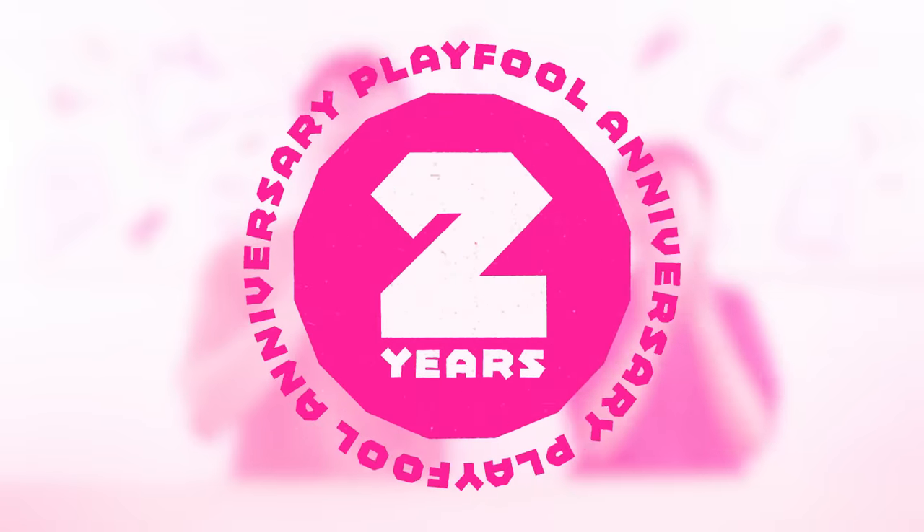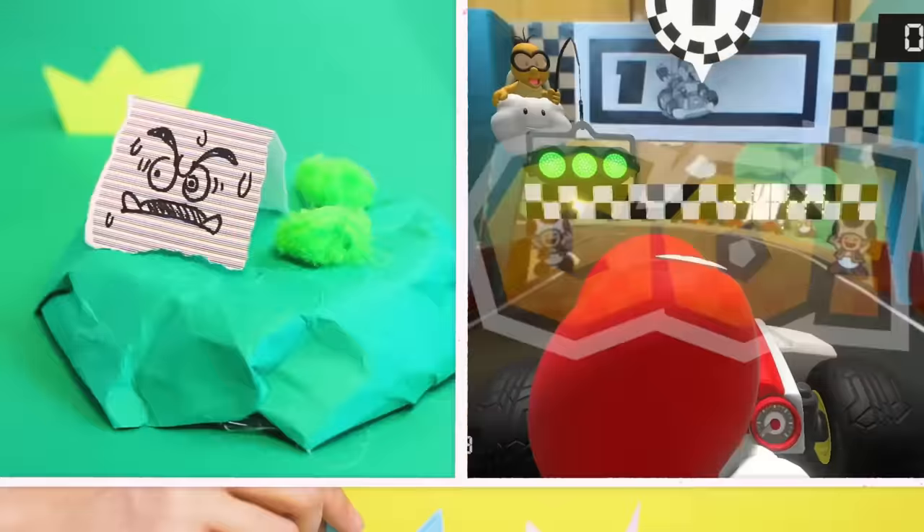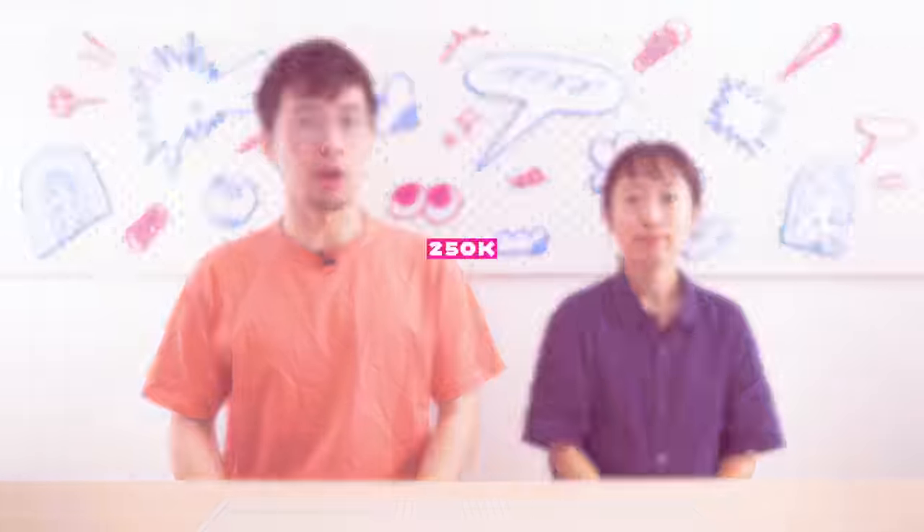Wow, we can't believe we've already passed the 2nd anniversary of the Playful Channel! Over the last few years, we've pushed the potential of plenty of playthings, grown to over a quarter million Playtrots, and we've even got our first sponsor, Shopify, for sponsoring this very video — but more on that later.